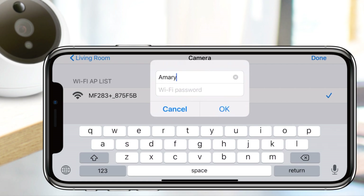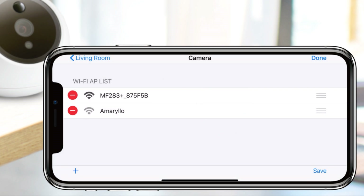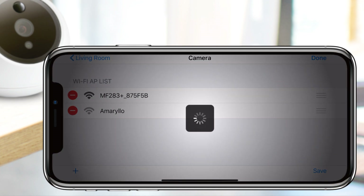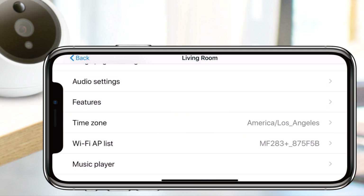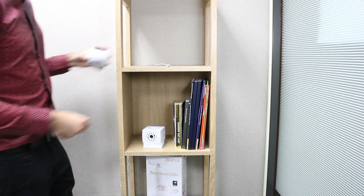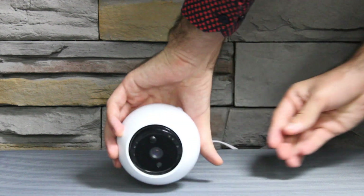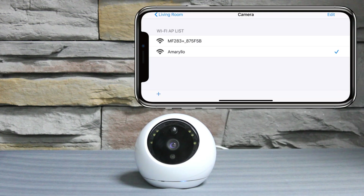The app will prompt you to manually enter your new Wi-Fi SSID and password. Next, tap on OK and remember to press Save at the bottom right-hand corner for the camera to register the SSID and password. If the camera is moved to where the new router is located and can no longer detect the previous Wi-Fi, it will automatically connect to the new Wi-Fi and a check mark will appear next to the SSID.